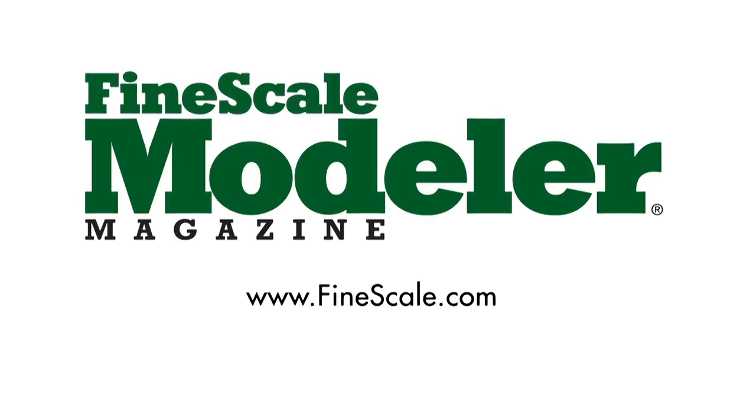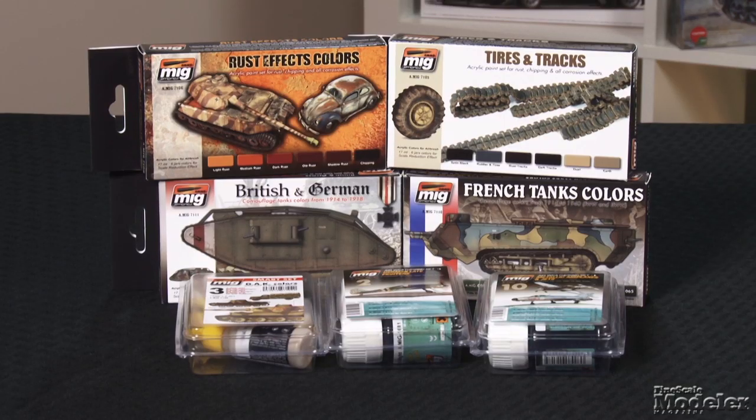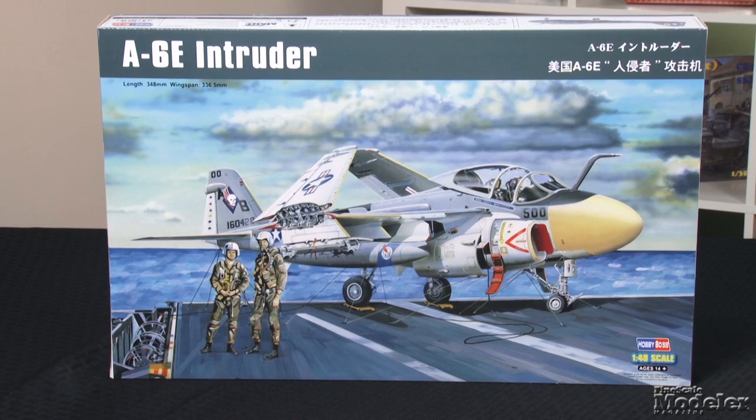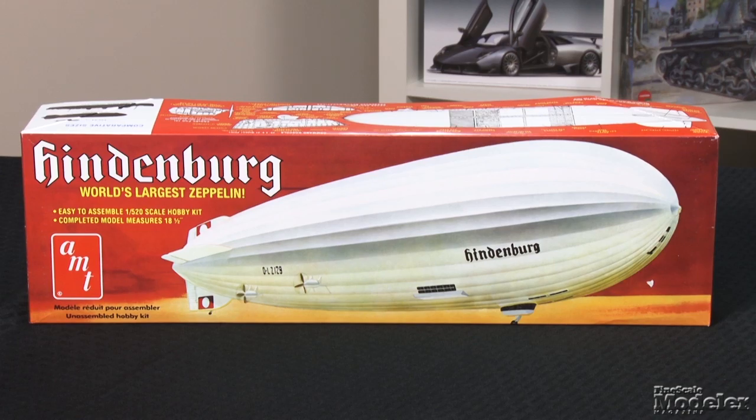This episode of Fine Scale Modeler's New Product Rundown features Tamiya's Mark IV Male, paints from Ammo of Mig Jimenez, Hobby Boss' A-6E Intruder, Dragon's Black Label USS Zumwalt, and AMT's Hindenburg. Hi and welcome to another edition of Fine Scale Modeler's New Product Rundown. I'm Tim Kidwell. I'm Aaron Skinner.